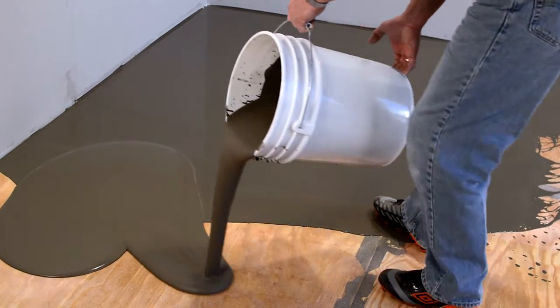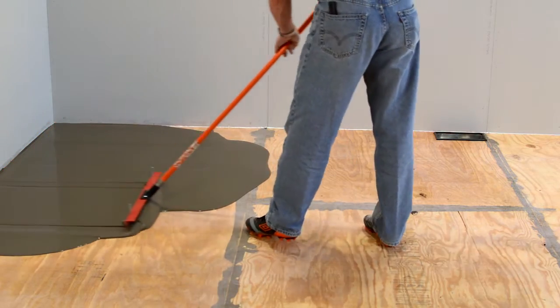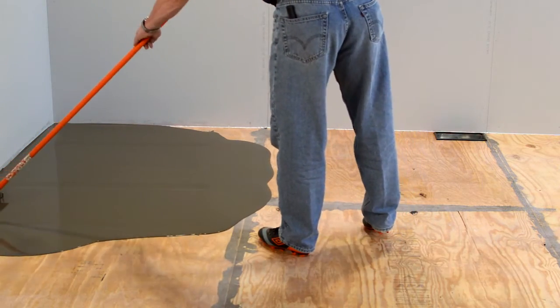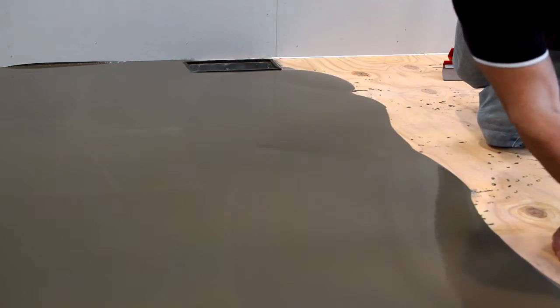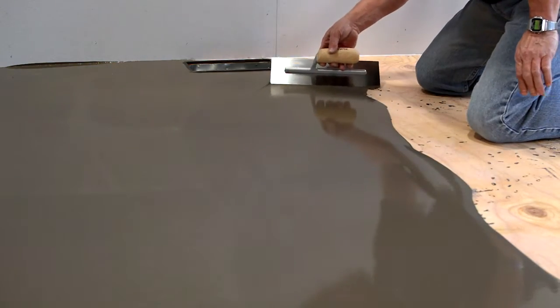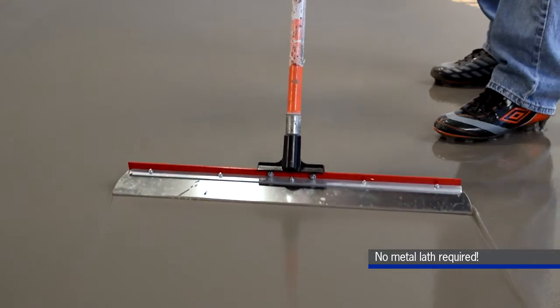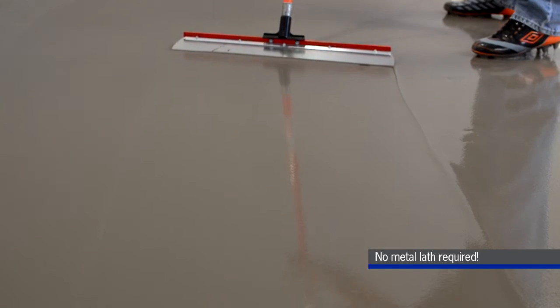Henry 542 Liquid Backer Board self-leveling underlayment can reduce prep time by up to 50% compared to traditional backer board installations. It also eliminates the need to wait as much as 24 hours for the mortar traditionally used to install backer board to dry.